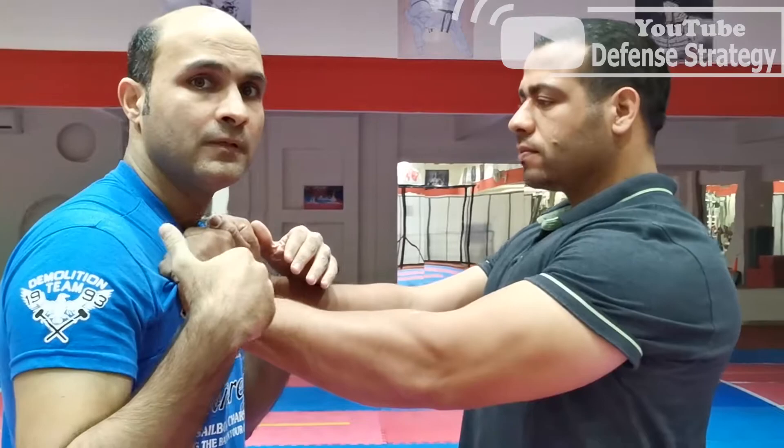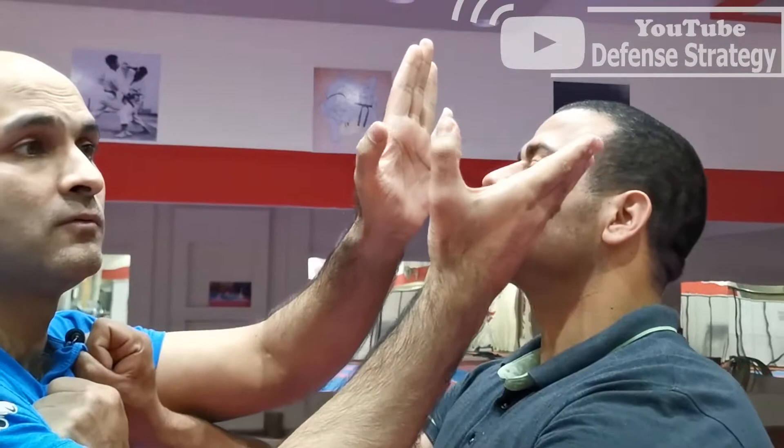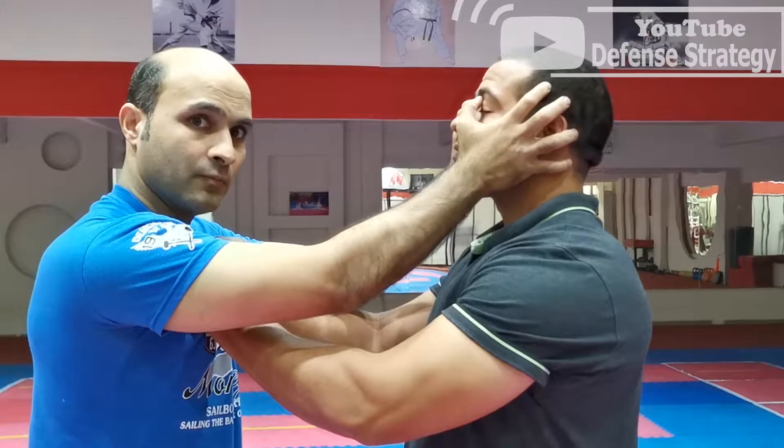Let's get started. For the first technique, if someone holds me like this — which happens a lot, maybe in your life you have seen this — he holds me like this. What am I going to do? This point, see, from here — his eyes. I'm going to put my fingers, both fingers, like this and press inside. When he starts holding you like this, don't fear, just think what to do. First, put your hands on both his eyes and press inside.